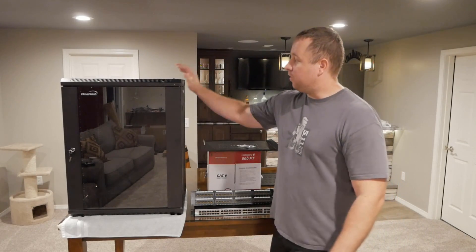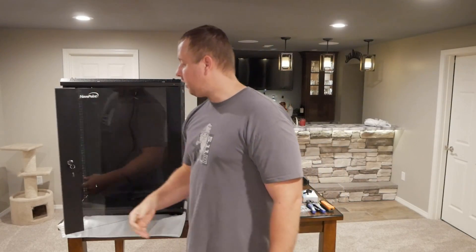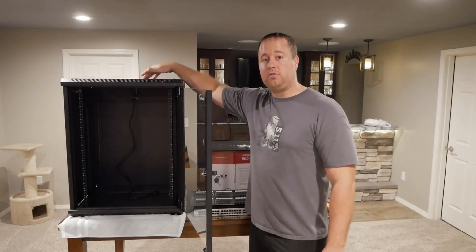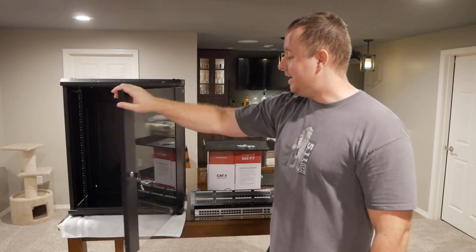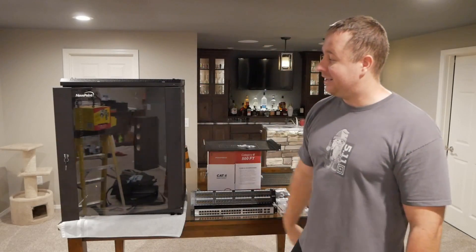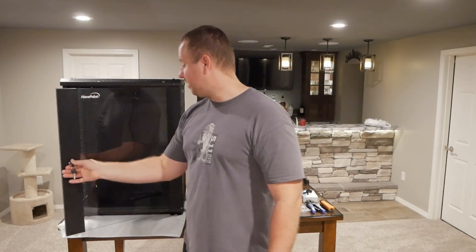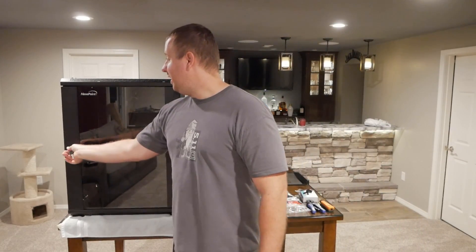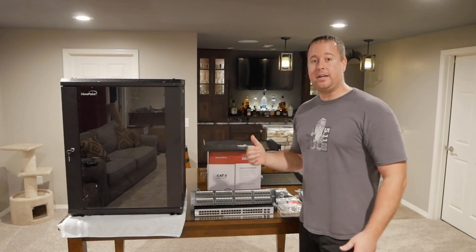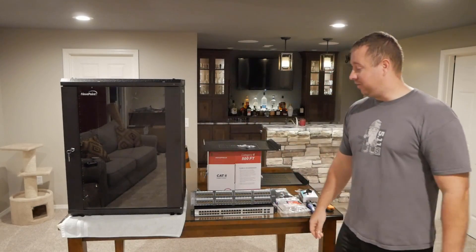We'll start off with this Navpoint AV rack. This is a 15U rack, fully enclosed, glass front. It has two fans, two exhaust fans up top. The side panels are lockable and removable. I think this thing was $250. For $250 I feel like it was an excellent deal compared to some of the others out there. It seems very sturdy. I'm excited to get it up and see how everything fits in there.